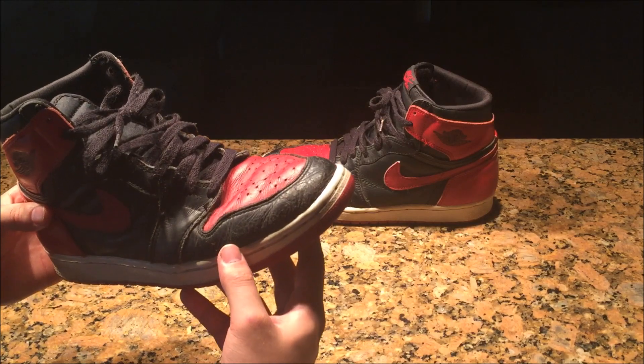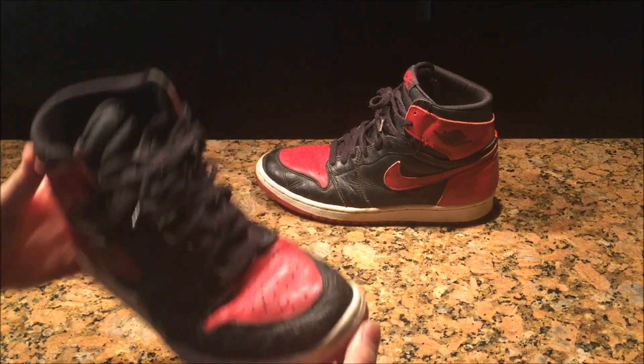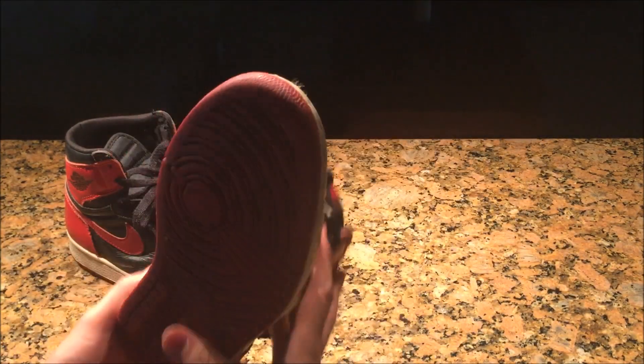The main flaw is basically just cracking all on the toe and some creasing. I'm going to try to take out some of these main ones right here, but other than that we're going to get started.